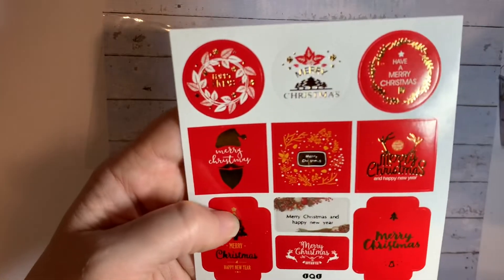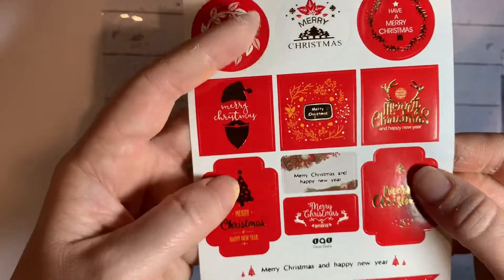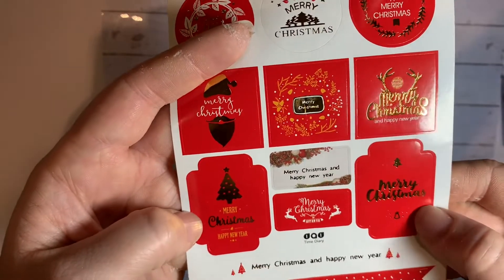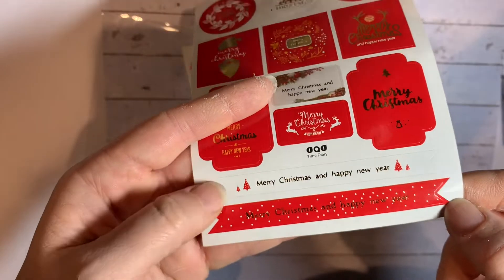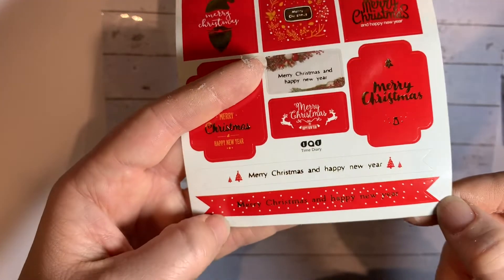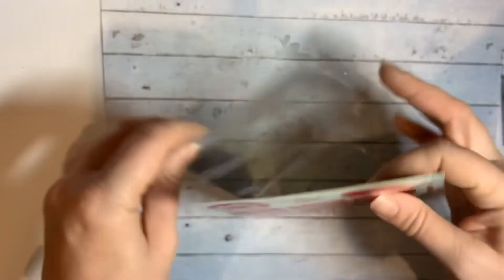Definitely cute. These ones — 'love you' — for the back of envelopes, and these ones as well. And these ones I'd probably use as sentiments on a card — I might stick them onto a bit of card to toughen them up and then probably just quickly cut around it. So yeah, just got a couple of stickers.